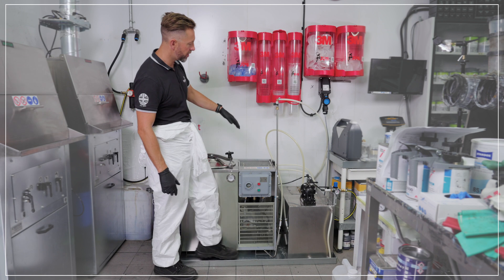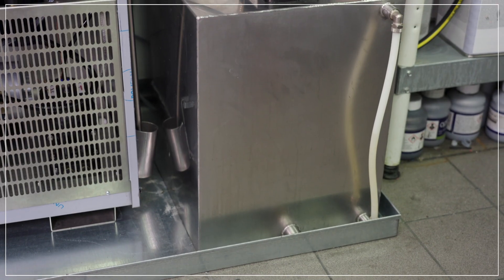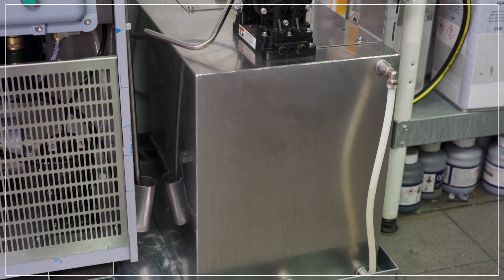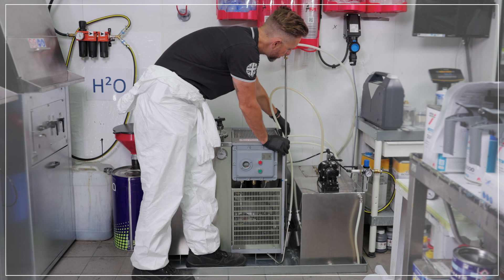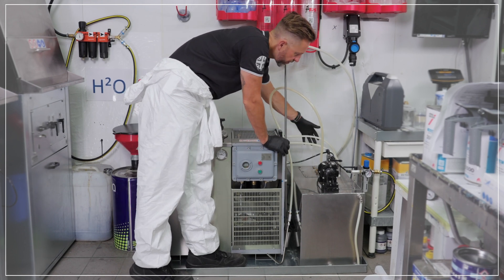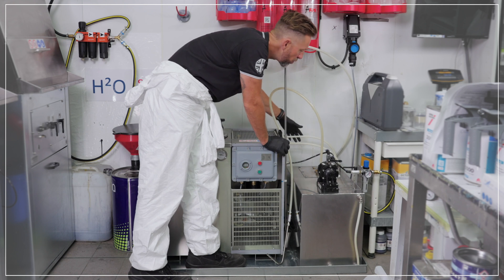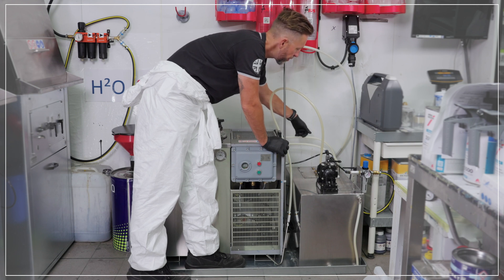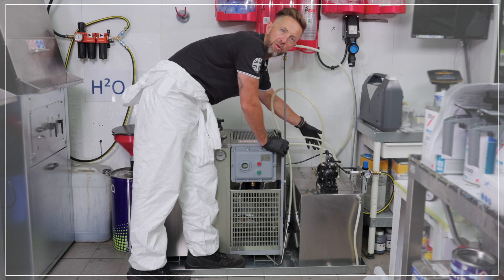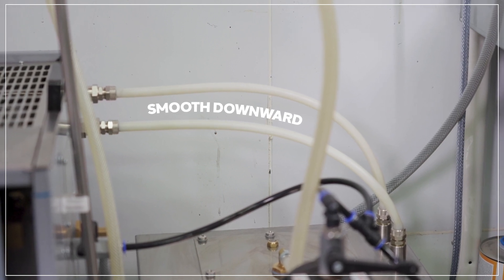On the outside of the machine you can position a clean 25 litre drum, or you can use one of our optional stainless steel collection tanks. It's important to ensure that the outlet pipes from the outside of the machine are in a level or smooth downward motion. We don't want the pipes to run uphill — we must ensure free flowing solvent coming out of the machine.